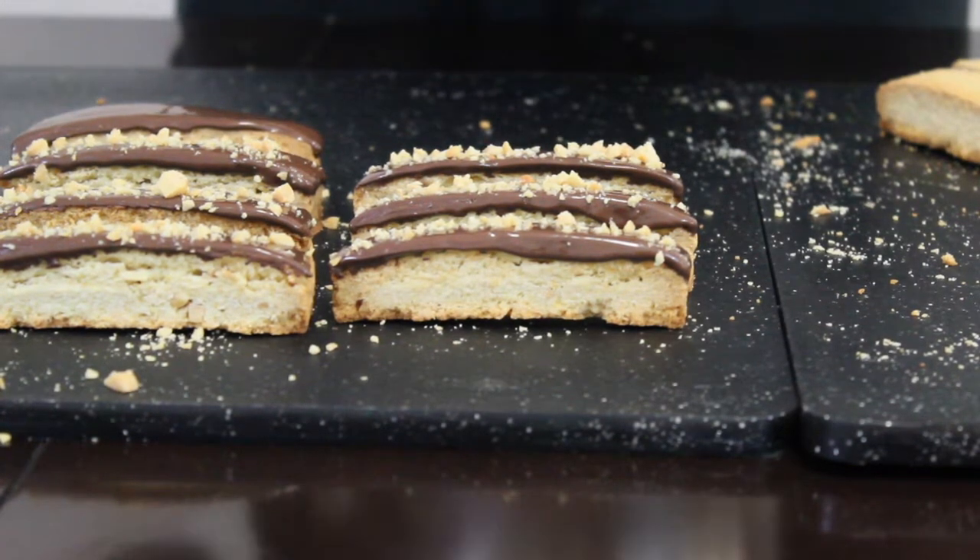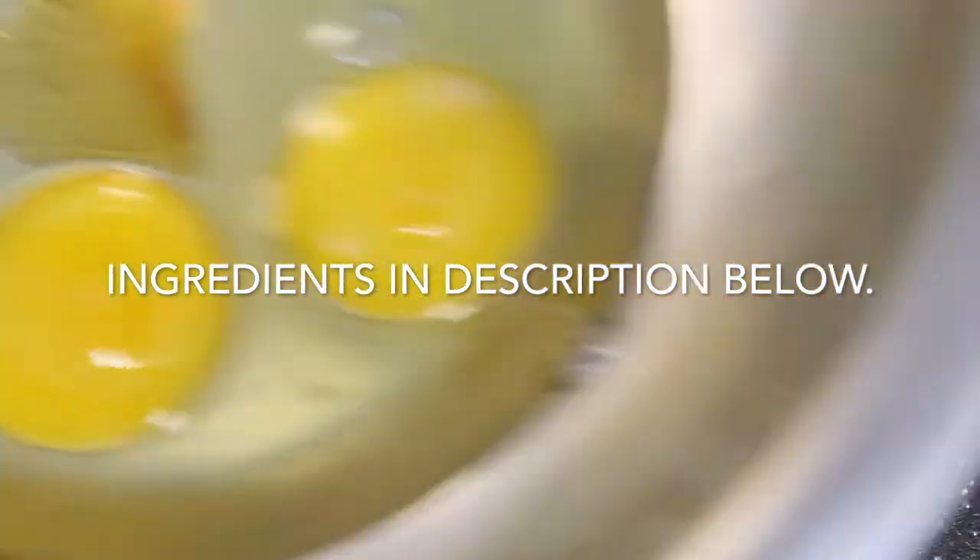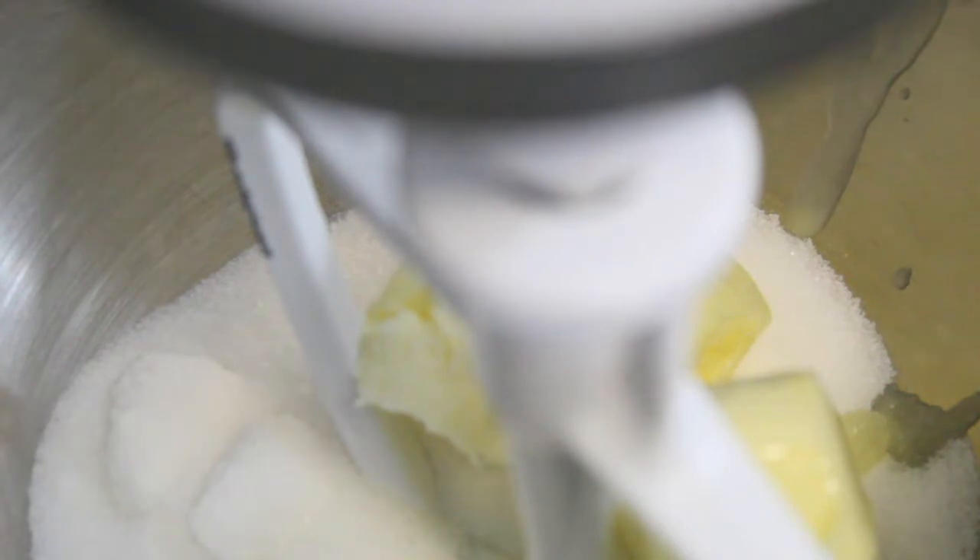Start off by combining some AP and almond flour with some baking powder in a mixing bowl. I then lightly toasted and chopped up some slivered almonds. I also use vanilla and almond extract, which I combined with the eggs and the zest of one lemon and one orange. To get started, I cream some softened butter with some sugar and some salt, and while that was going I started zesting the orange and the lemon into the eggs.